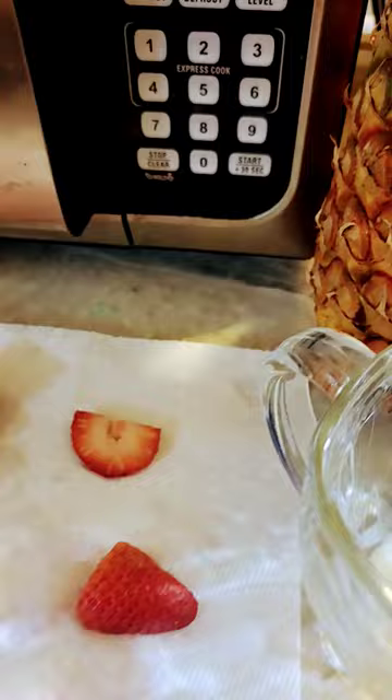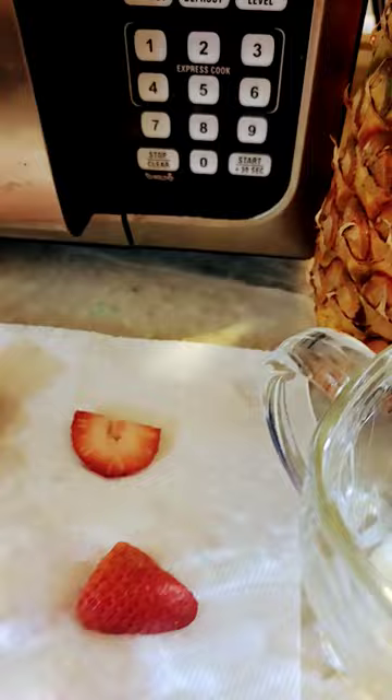I think that's enough. Then you just want to cut some strawberries.